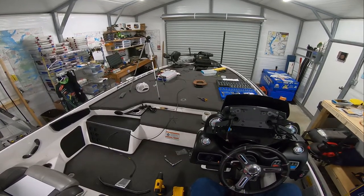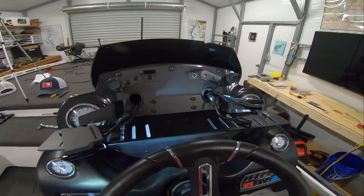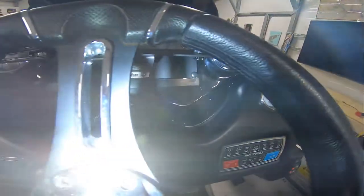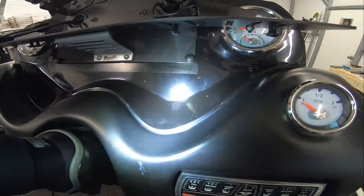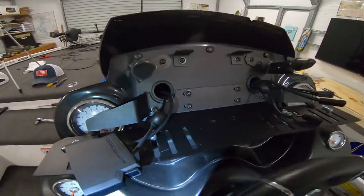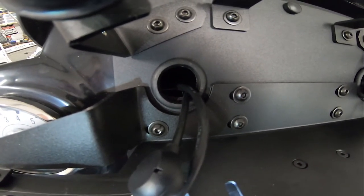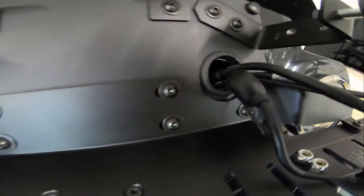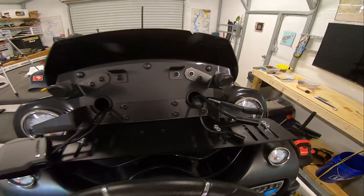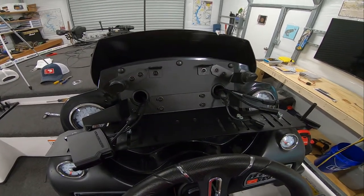A little bit of mass chaos on the deck of the Z20, but not too bad. I got the bottom bolts in, got the little button snaps on for a nice clean look. My cables are running through each side — this one will be for mapping, so all I need here is the power and network cable. On the other side I've got the transducer, network cable, and power cable all running through that hole. Now I'm going to install the gimbal for each of the two Humminbird Helix 10s.